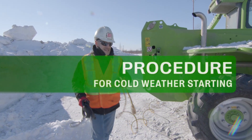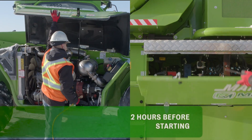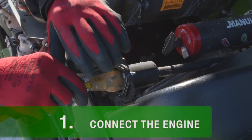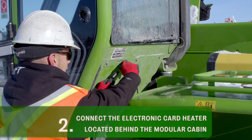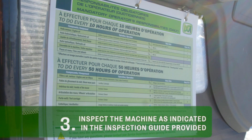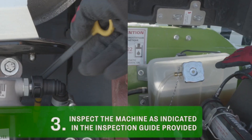To ensure an easy starting of your Merlot during cold weather, follow these instructions two hours before starting. First, connect the engine heater of your Merlot. Then, connect the electronic card heater located behind the modular cabin. Also, take a moment to visually inspect the machine as indicated in the inspection guide provided.